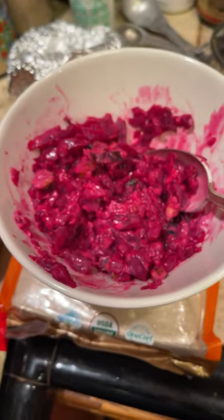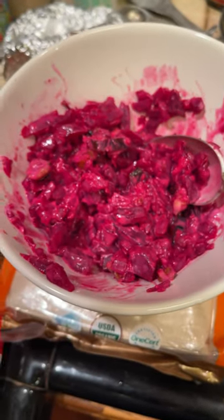That's the Ukrainian beetroot salad. There we go.